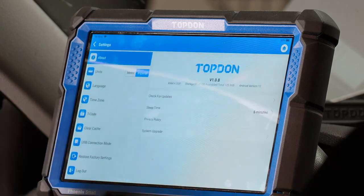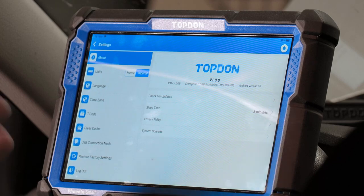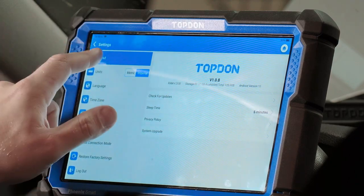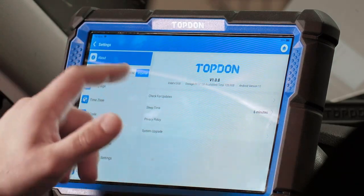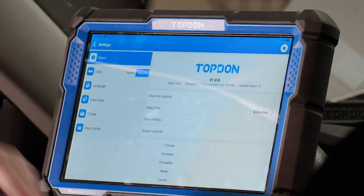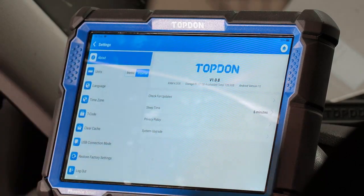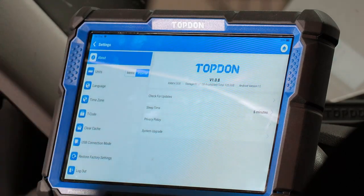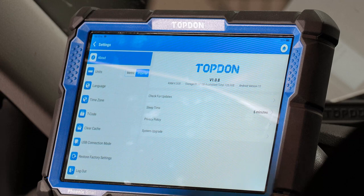There's also a settings menu — a deeper settings menu than the one we were just in. In here, you can check for OS updates under the About tab in the top left. You can also adjust the sleep timer — set it to never sleep, sleep sooner, or longer — which conserves energy without fully shutting down. Units can be changed from metric to imperial; most people switch to metric when doing ADAS calibrations, while others prefer imperial for basic tasks.